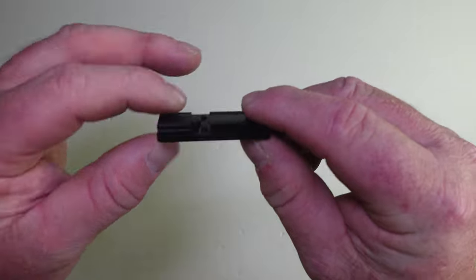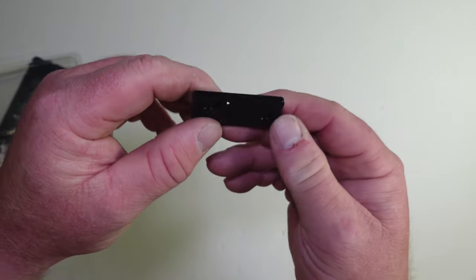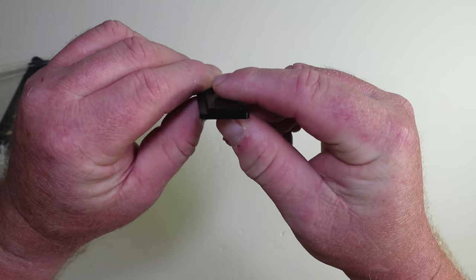That's what the bottom of the plate looks like, and you can see the top profile as well.